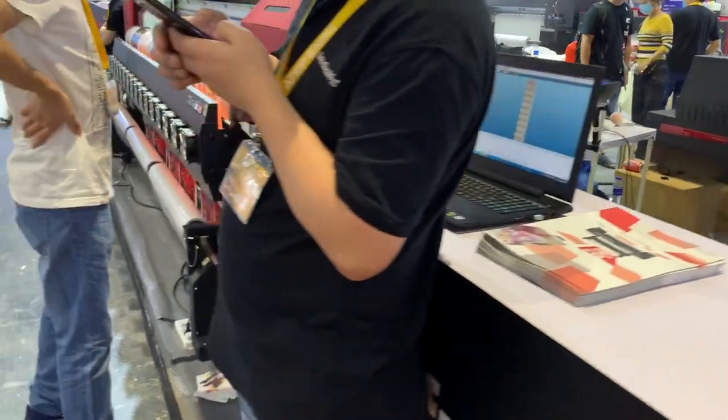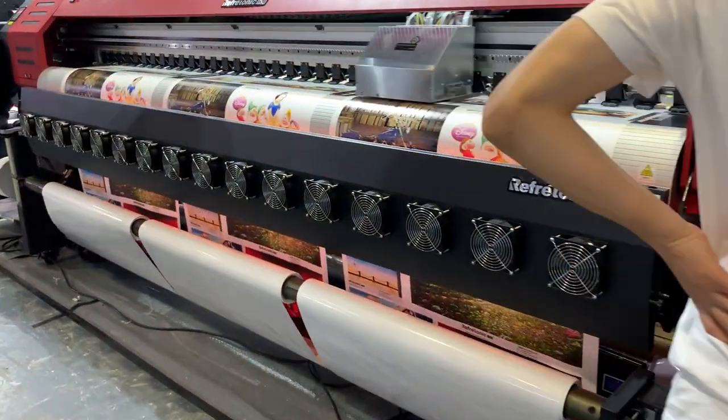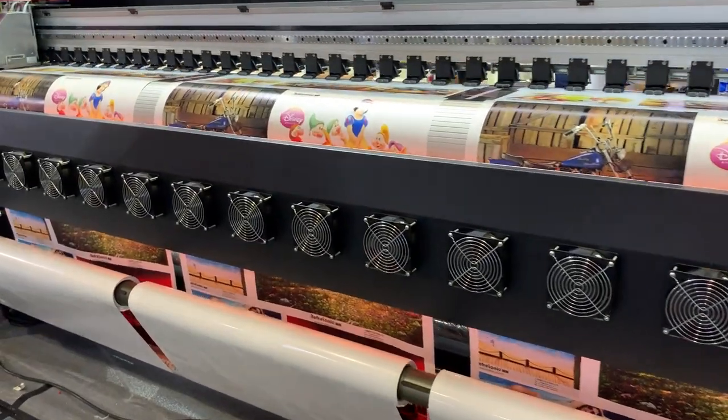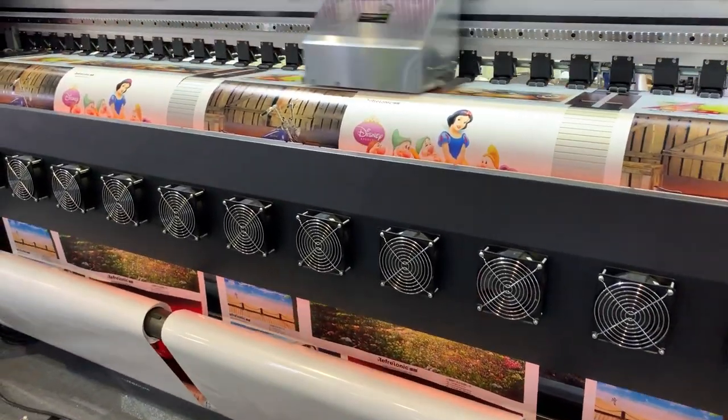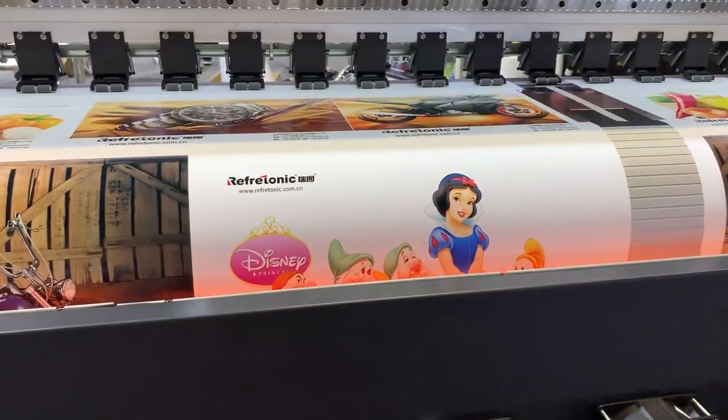And this one is the eco-solvent printer, 3.2 meter, for faster production. With this printer you can print 3 rows at the same time, and the quality is also excellent.